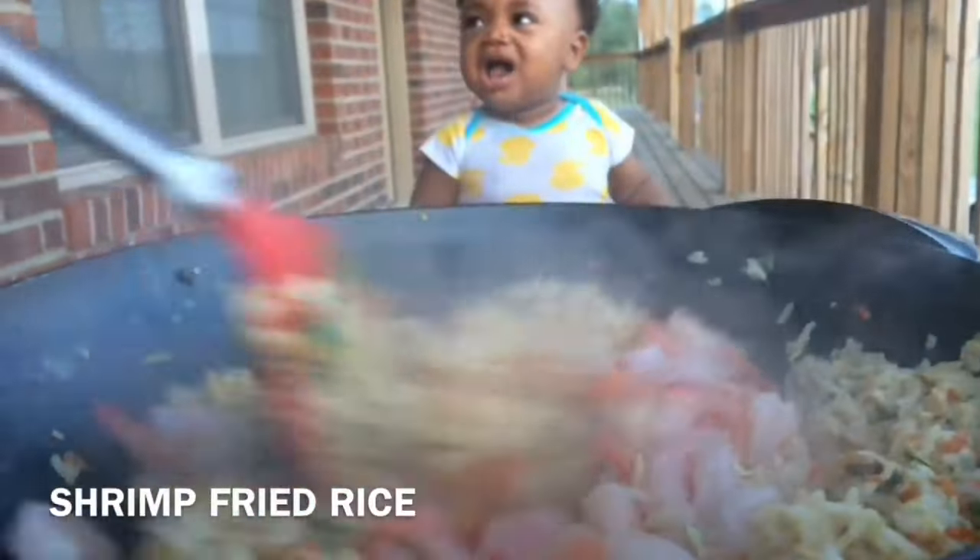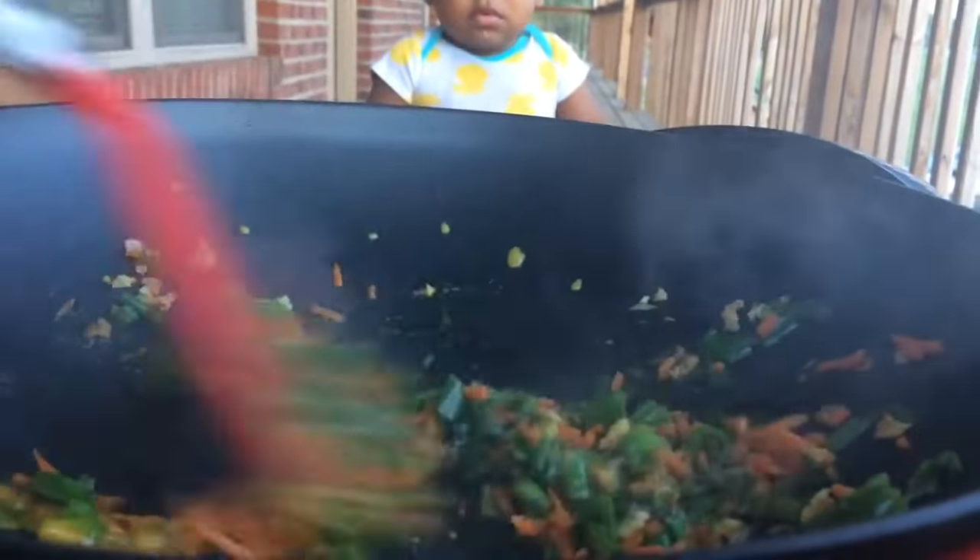Hey guys, this is Jackie Cook. Today I wanted to share my recipe with you for shrimp fried rice. It's very delicious and very tasty.